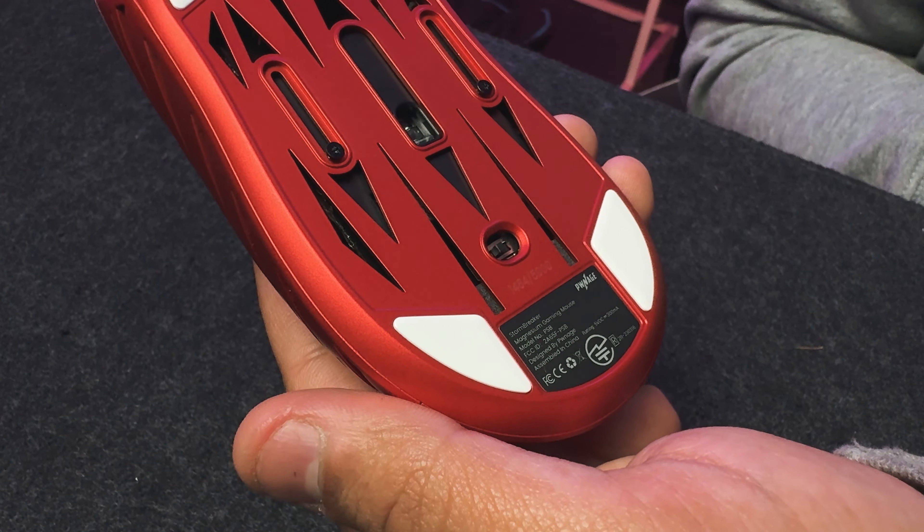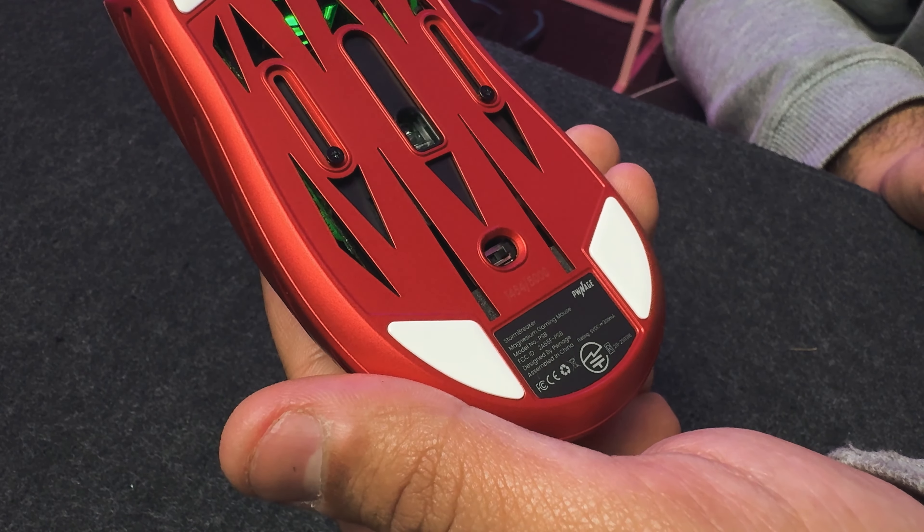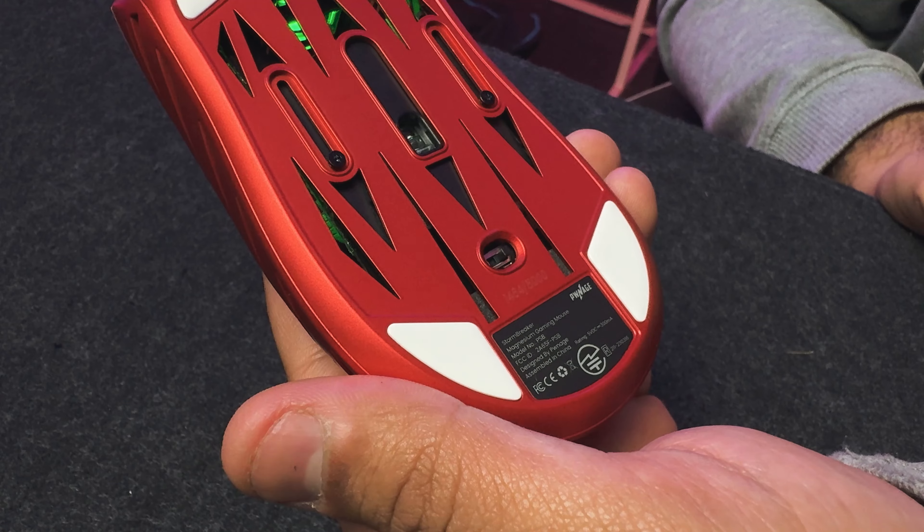At the bottom you can also see a simple on/off switch which is included in nearly all mice in the market. The scroll wheel is surprisingly amazing on this device. Scrolling up and down gives a very satisfactory and tactile feel. You get a clear sense of how many clicks you are pulling through, but the scroll wheel button uses an unbranded tactile switch which requires medium force to actuate. And these are all the buttons present on the Stormbreaker.